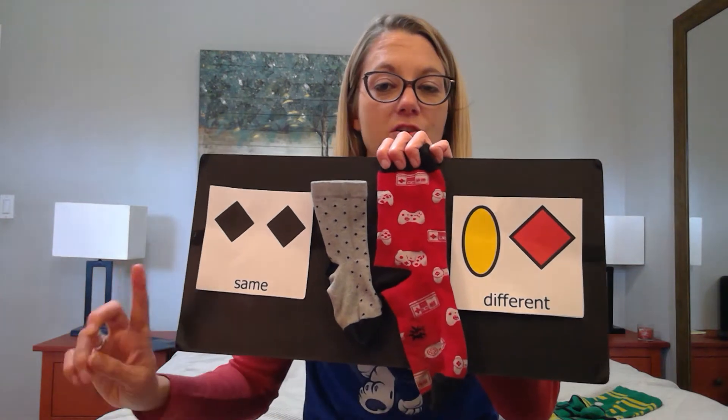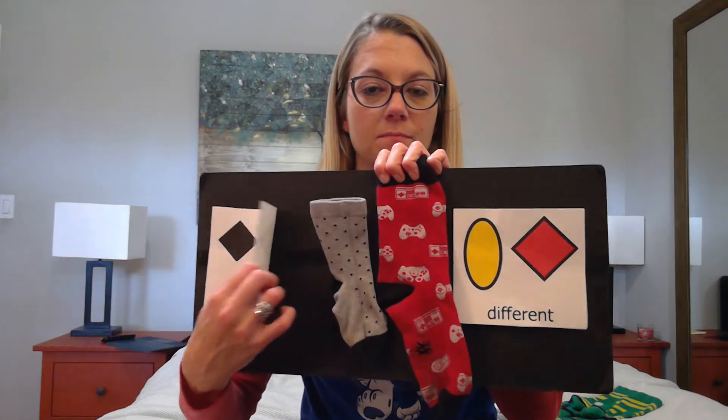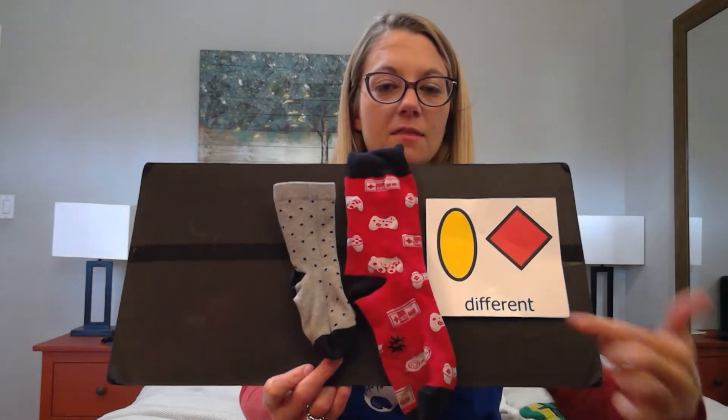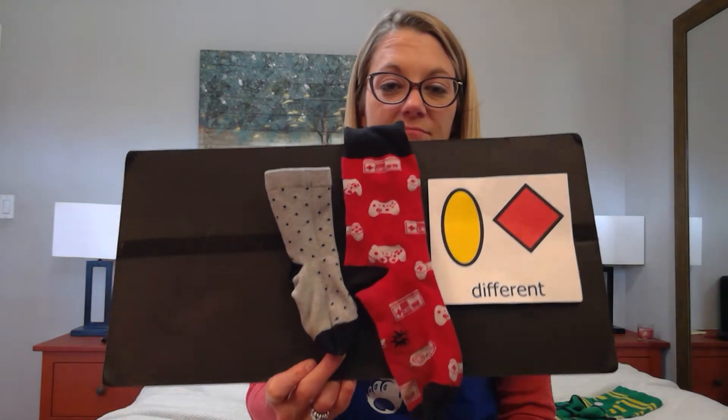These socks are not the same. These socks are different.